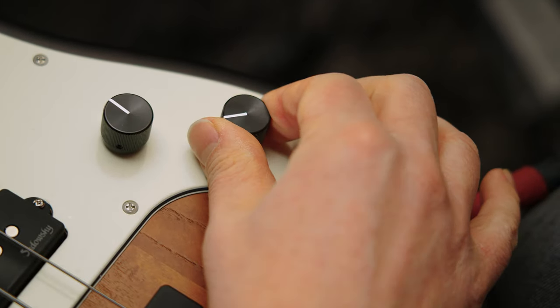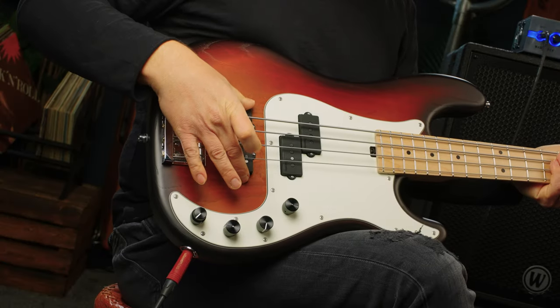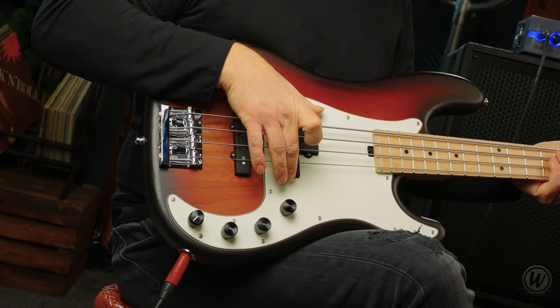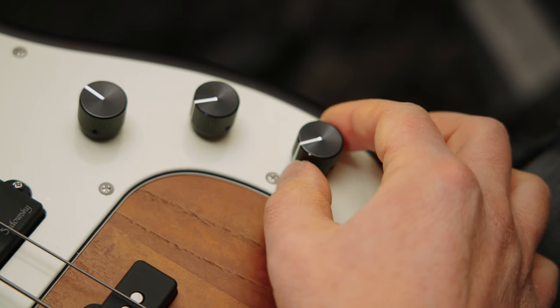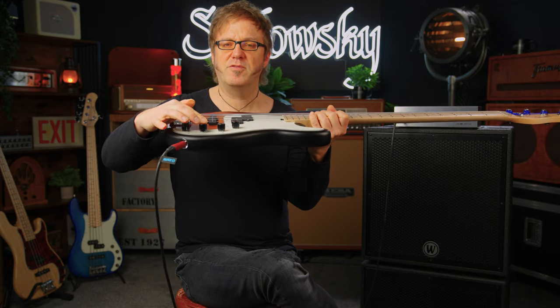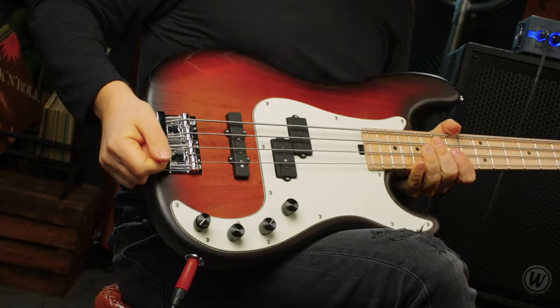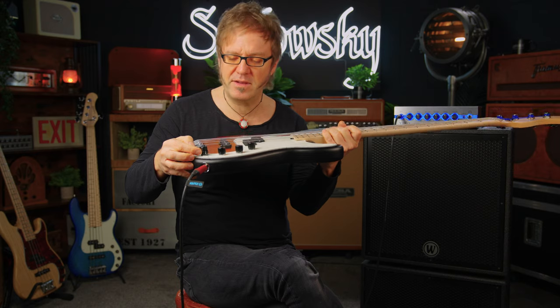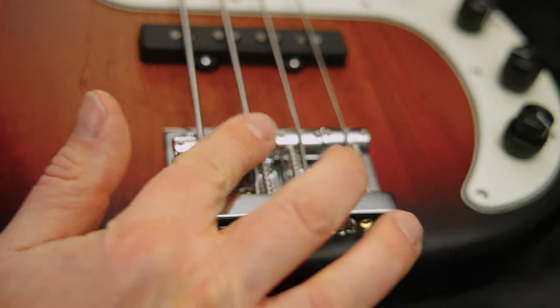We also have the legendary Sadowski onboard preamp consisting of a volume knob and a balance control. If you turn it clockwise you'll have the back pickup on; turn it counter-clockwise you'll have the front pickup on — this might be different to what your bass at home has, it's just something that Sadowski's been doing forever. We also have the VTC, the Vintage Tone Control, which serves as a passive tone blend and also as an active/passive switch — pull it and you're in passive mode, push and you're in active mode. Last but definitely not least, we have a two-band onboard preamp consisting of a lower ring for bass and an upper ring for treble.